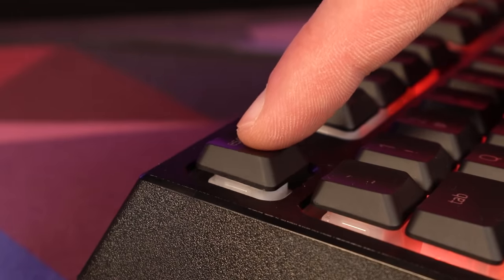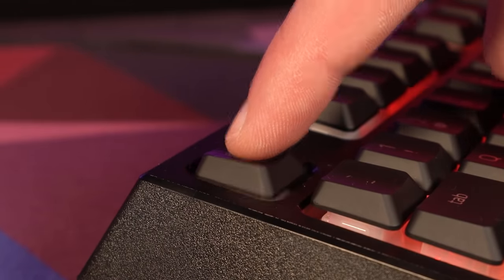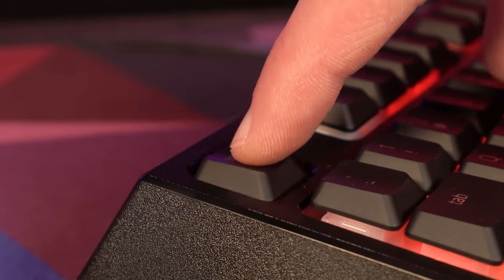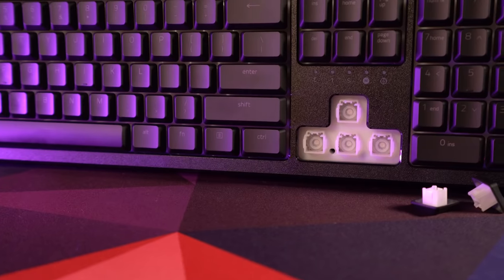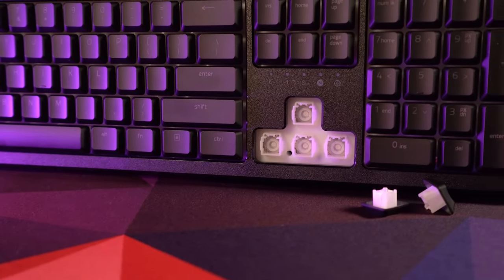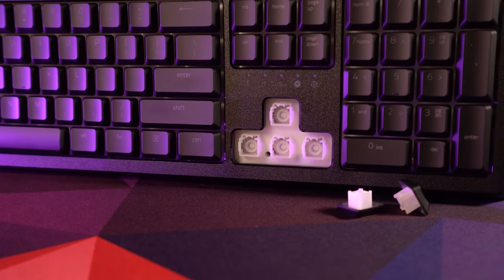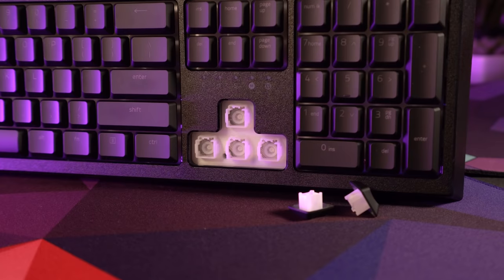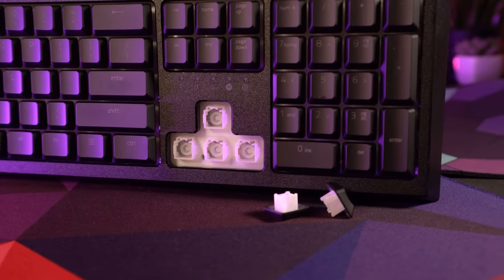In my testing of the V2, I noticed a pretty significant improvement to the action of the mecha membrane switches. On the old board, if I tapped very lightly on a key, I could make it click without it registering in the computer. I was not able to do this with the V2. Not synchronizing the click with the actuation in the computer really breaks the illusion and takes away from your feeling of precise control, so I'm glad to see that they resolved this issue.